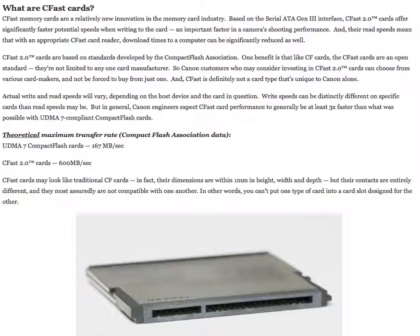CFast 2.0 cards are based on standards developed by the CompactFlash Association. One benefit is that, like CF cards, the CFast cards are an open standard. They're not limited to any one card manufacturer, so Canon customers who may consider investing in CFast 2.0 cards can choose from various card makers and not be forced to buy from just one. CFast is definitely not a card type that's unique to Canon alone.